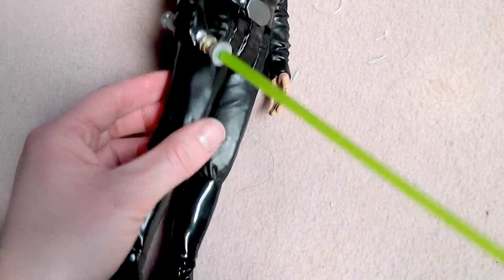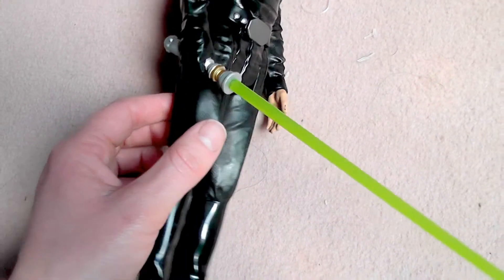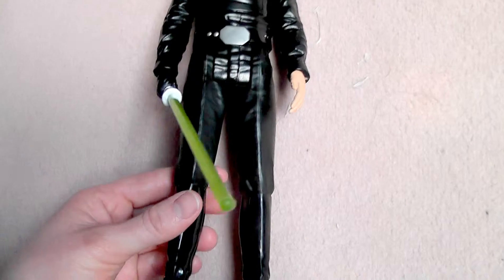His legs are really hard to move on this figure. Maybe on your figure it will be okay, but I just use them for standing so you're not supposed to move them a lot.